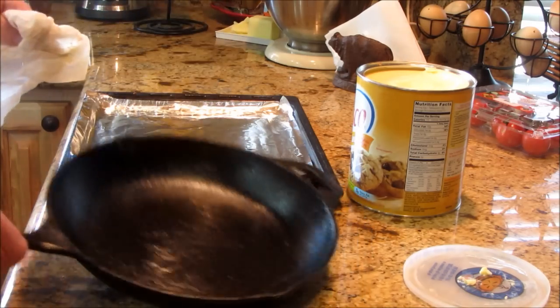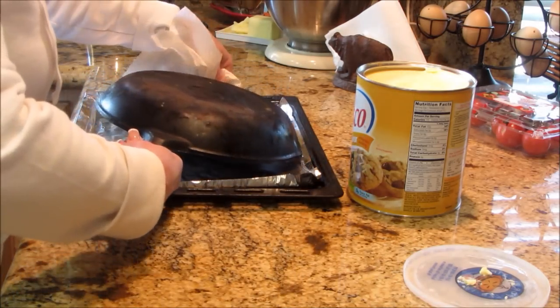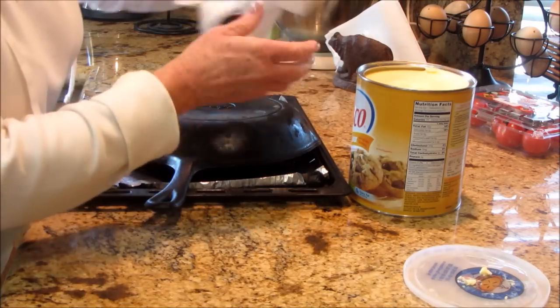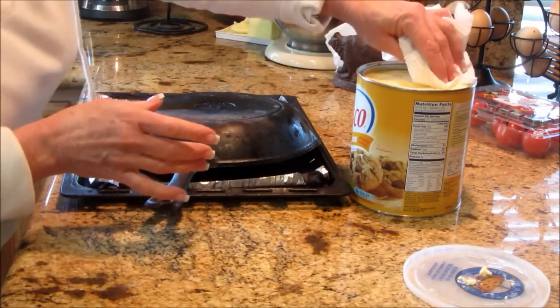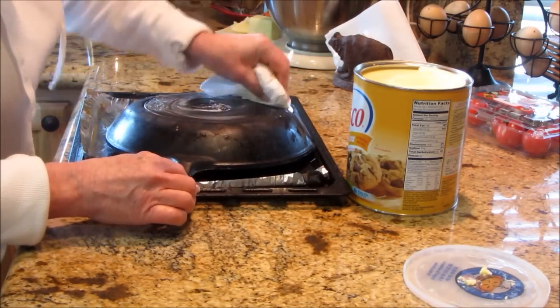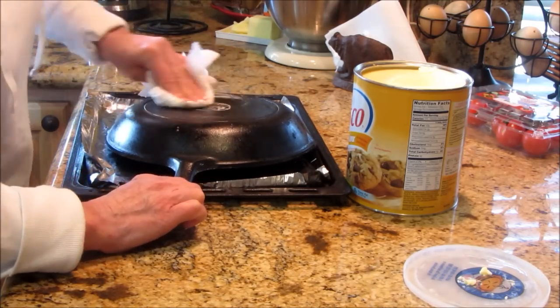Now I've got the whole inside all coated and now I'm going to do the back side. I don't think that's going to fit in my little oven, so I'll get a clean spot and get some more shortening. Might have to put it in the big oven — if I do that, then I'm going to season more than just one pan.